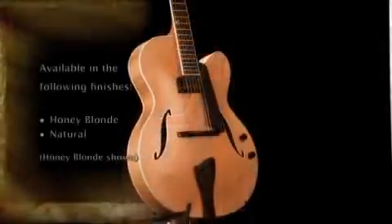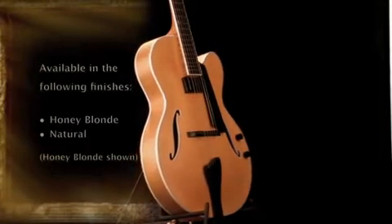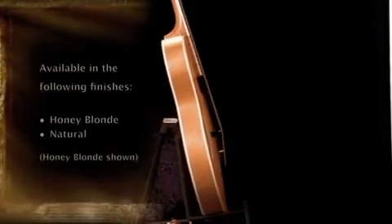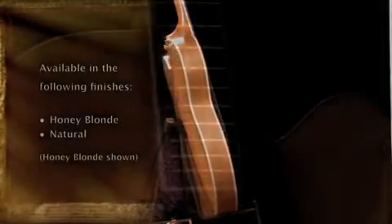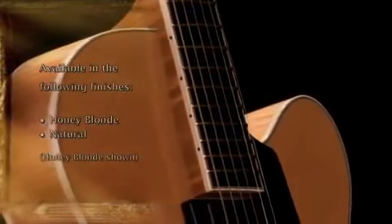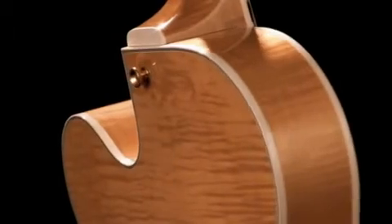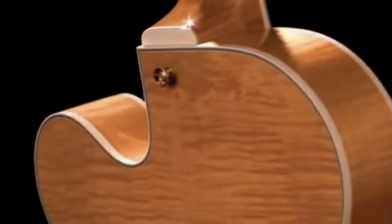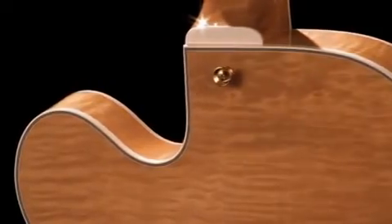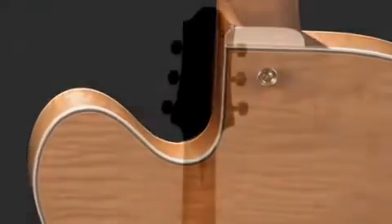The Bravo Deluxe is essentially the same model as the Bravo. It has upgrades in binding packages and cosmetics. The nut width is inch and three quarters, 22 frets. Here, though, you have a black B6 Benedetto pickup as an upgrade for the Bravo Deluxe. The F-holes on the Bravo Deluxe are also bound in a single white binding, and the same 12-52 pure nickel strings.